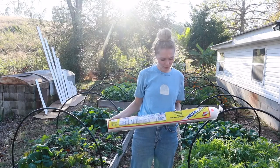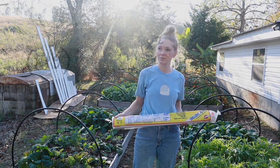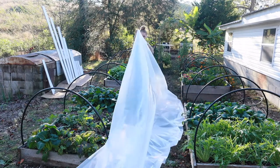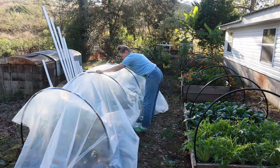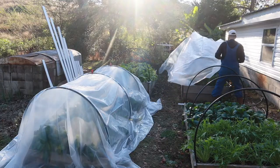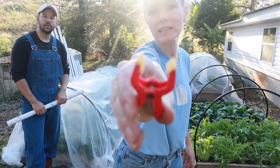The plastic sheeting is 10 feet by 25 feet, so 25 divided by 2. We finished up by stretching the plastic across the hoops and holding them in place with these little clamps.